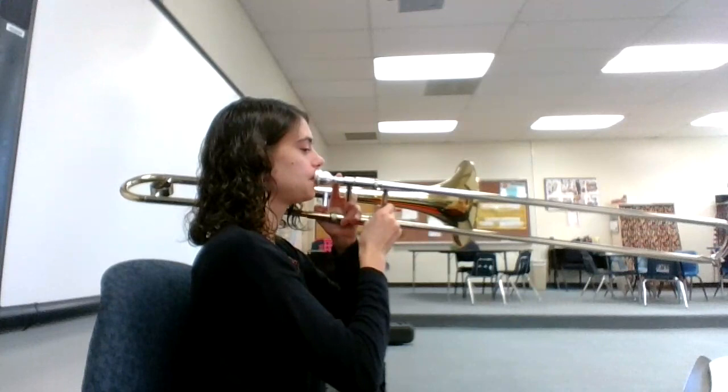Here's a video that will help you learn how to play number 25, Lightly Row, on the trombone. Here we go.